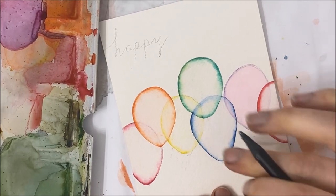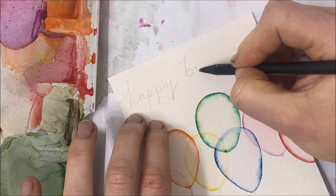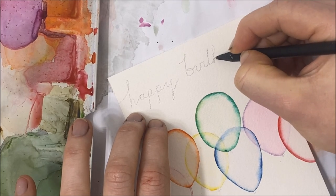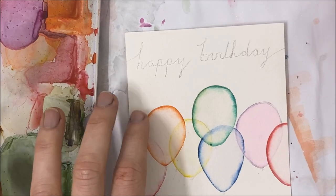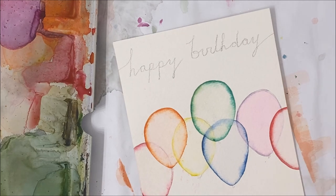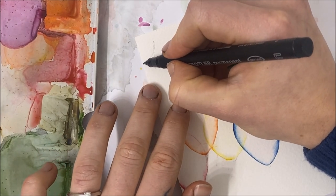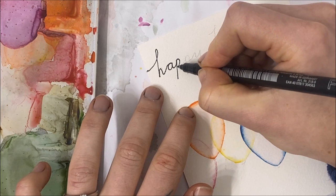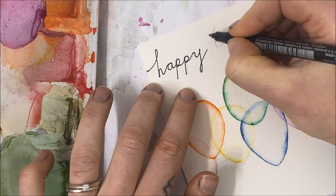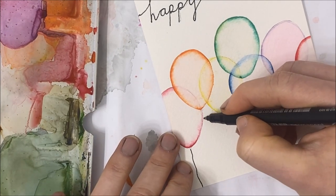Once your balloons are complete, you can write your birthday greeting. I'm writing mine in pencil first just so that I'm happy with the lettering. We're also going to be drawing in our strings coming from the balloons shortly. Then you can go over your greeting with either a fine tip black marker, a black pen, or anything you wish — I'm going to have mine be wavy.